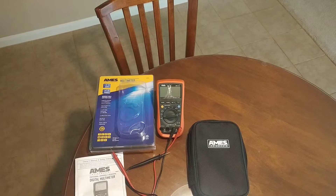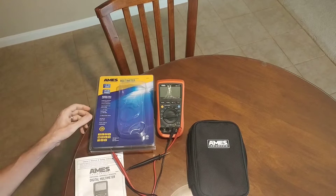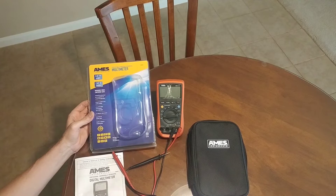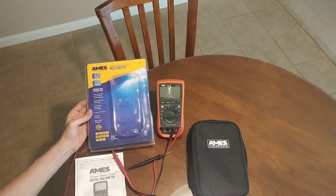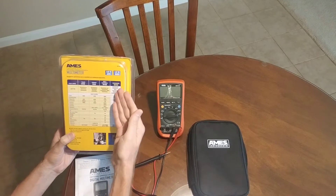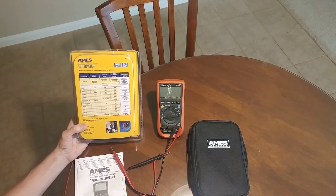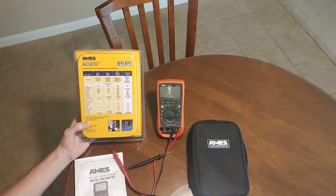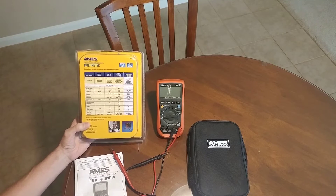In this video, I wanted to talk about the Ames DM-1010 professional and commercial multimedia from Harbor Freight. This represents the top-of-the-line professional model, and I want to talk about some of the aspects of this in a unique way, and I hope you guys will appreciate this.